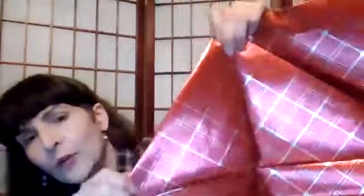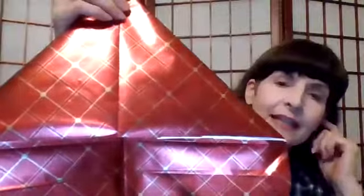So I can fold down the edges like this. And then where the half mark is, I fold that down. And then I do that on the other side too, so I've got it folded like this.